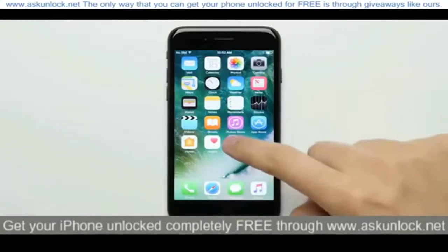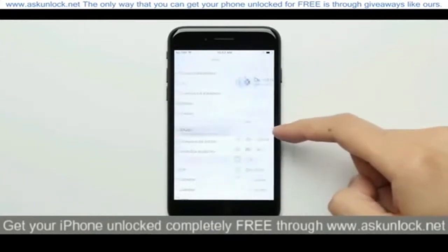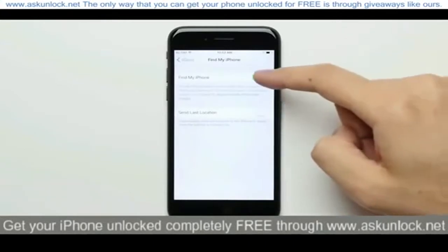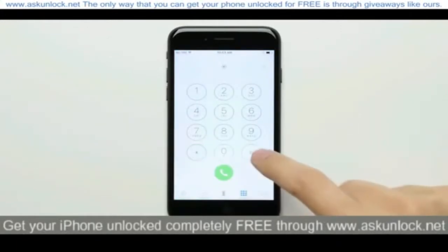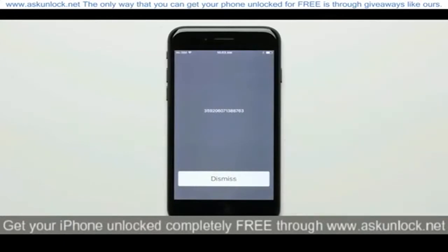So the first thing you're going to want to do is turn off Find My iPhone, which you can do by going into the settings, then iCloud, then Find My iPhone, and then flip the switch to the off position. Once you've done that, go back to the home screen and open up the dialer, and dial star pound 06 pound to bring up your iPhone's IMEI number. Write this number down and make sure that you get it right as you're going to need it later.